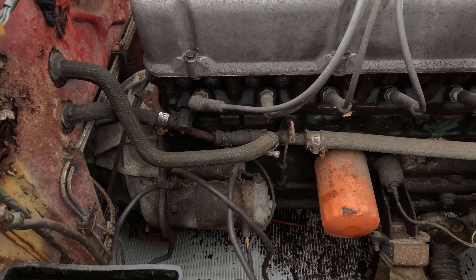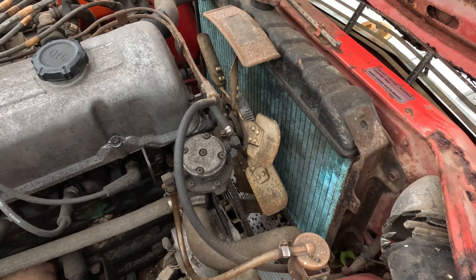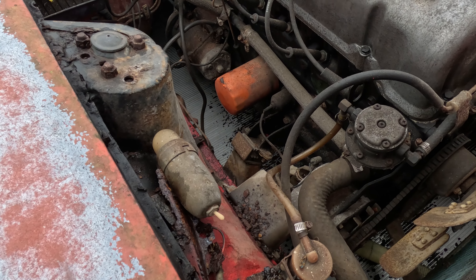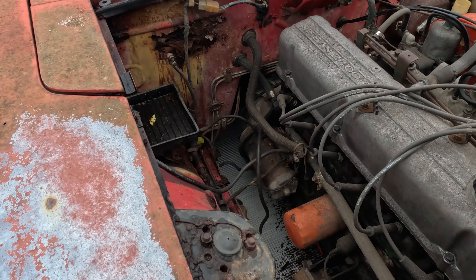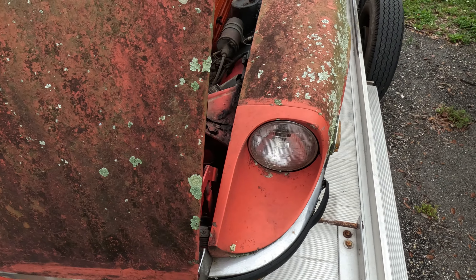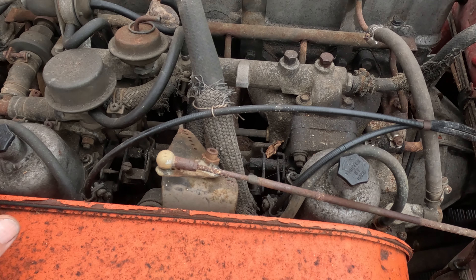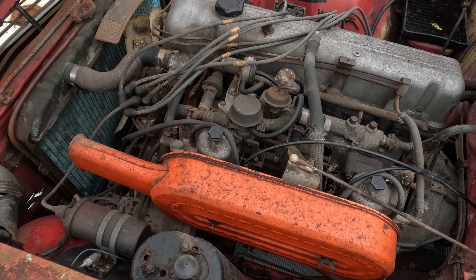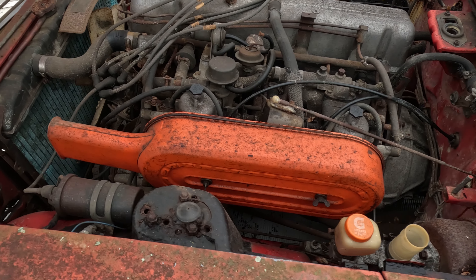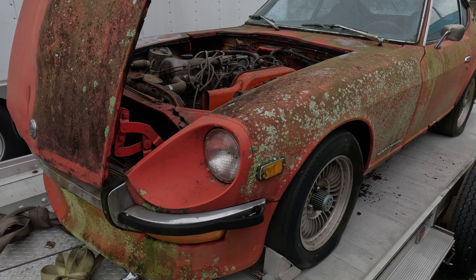We got the original engine. We got a metal fan — that was early only. They changed it to plastic because they had problems with them coming apart and going through the radiator. This car is very original. There's an under-dash light, your trouble light. But as you can see, we have some rust issues. The air cleaner is different — no heat riser setup, flat top SUs. I'm really torn on this one.